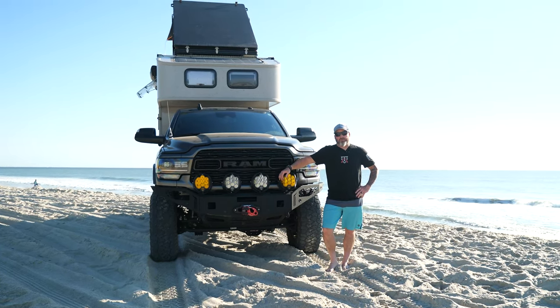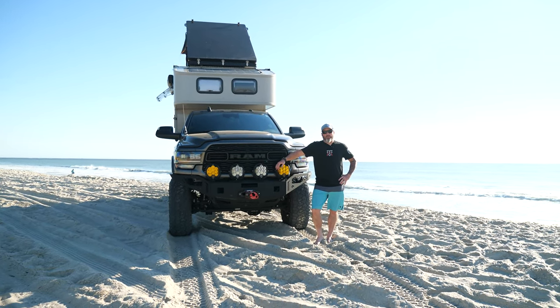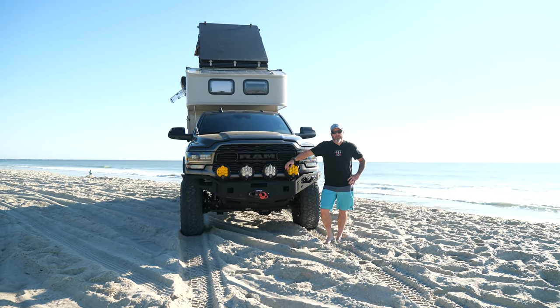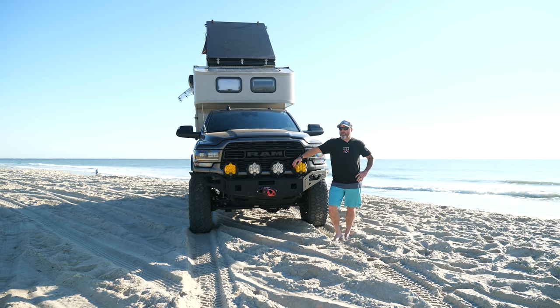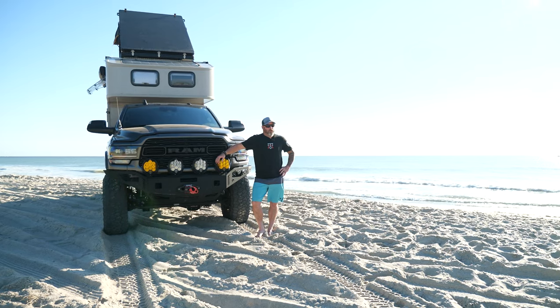Hey guys, Walt Wagner here with TAV. We're going to do a walk around today on our company Ram 3500, but before we begin, this is a wrap for the Overland Expo season. We just left Overland Expo East up in Arrington, Virginia, and I'm originally from North Carolina, so we wanted to come down the coast here on Carolina Beach.